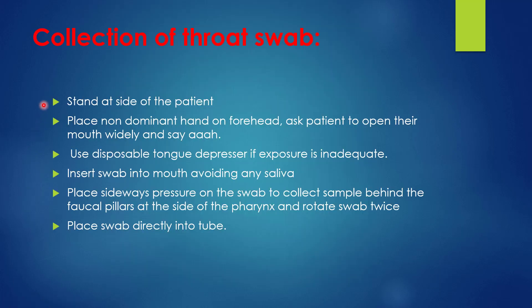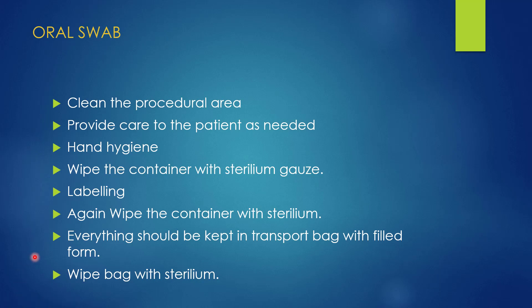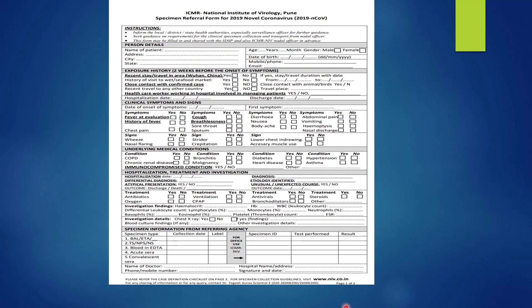The same process applies to throat swab collection. Stand on the right side of the patient. Place the non-dominant hand on the forehead and ask the patient to open the mouth. If exposure is inadequate, use a disposable tongue depressor. Insert the swab into the mouth avoiding contamination with saliva, and rub on the posterior pharyngeal wall, tonsillar pillars, and tonsillar fossa. Seal the swab into the container with viral transport media, label it properly, sterilize with alcohol-based sanitizer, and insert it into the transport bag with foam. Clean the transport bag with alcohol-based sanitizer.